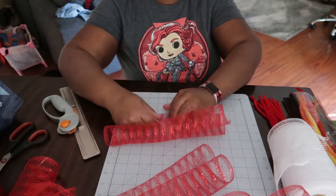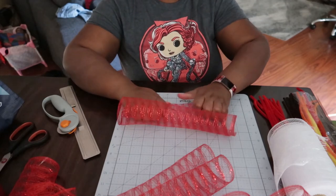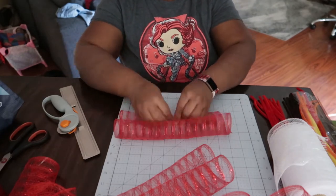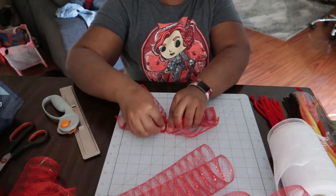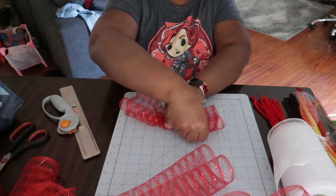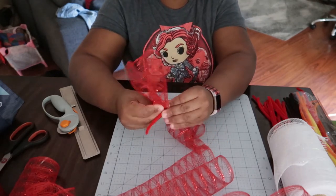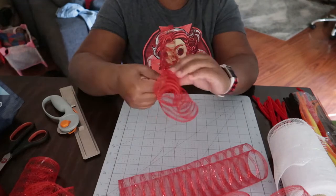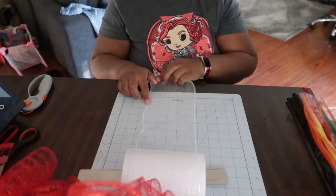I'm going to continue this process for all the pieces of red ruffle that I cut. I sped this up so you can see me do it multiple times to get a good understanding of how the process works, and then we'll move on to the white pieces.